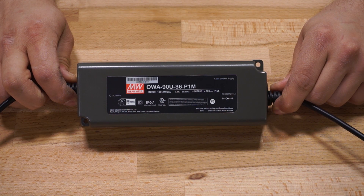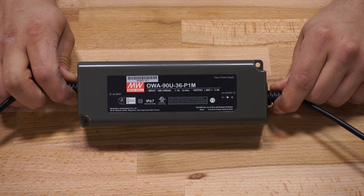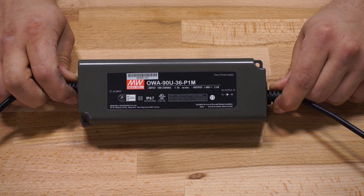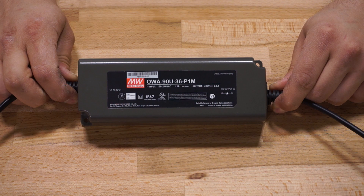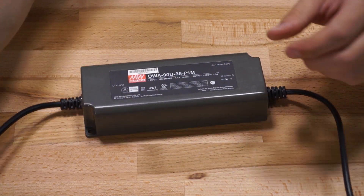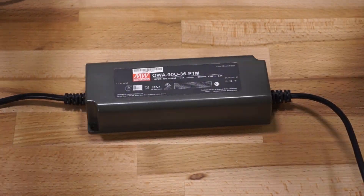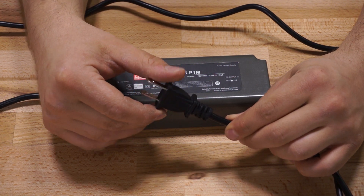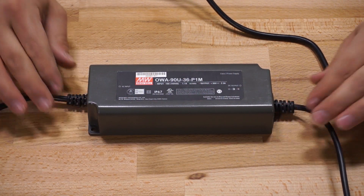The driver included in this kit is a Meanwell OWA-90U-36P1M — a constant voltage plus constant current driver — and it outputs 2.5 amps at 36 volts with about 91% efficiency. The driver comes pre-terminated on both the DC output and the AC input side. The DC output side has a small barrel connector and is about a foot long, whereas the AC side has a two-prong AC connector on a cable about five feet long.